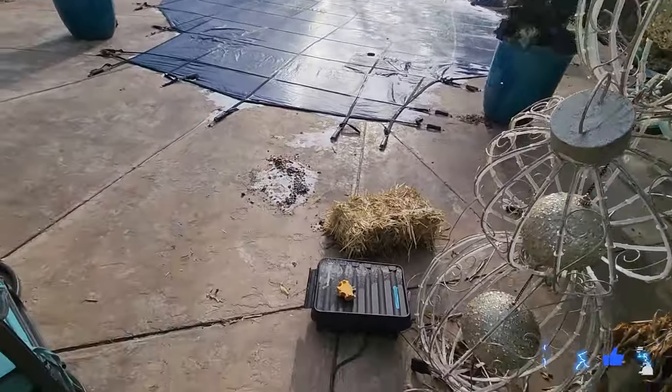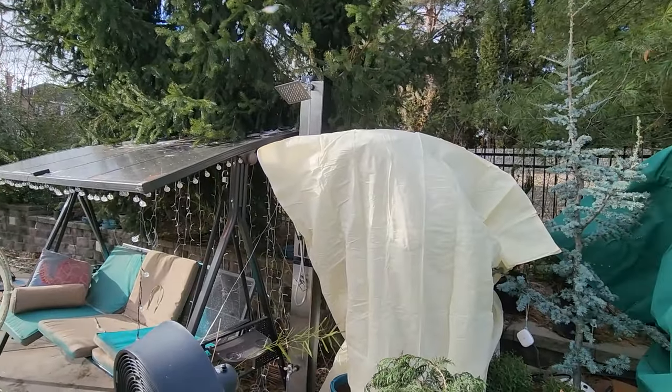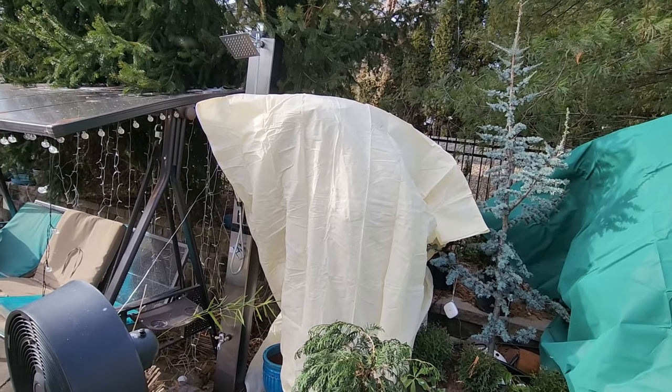It was windy and rainy and I had sandals on. I haven't been out here very long and I'm not staying out here very long. I shouldn't have started recording when I haven't woken up yet.